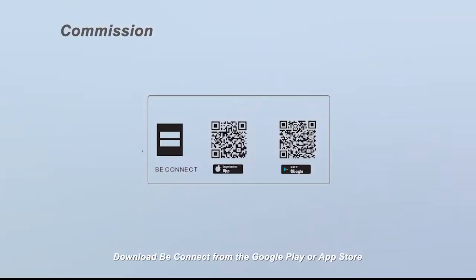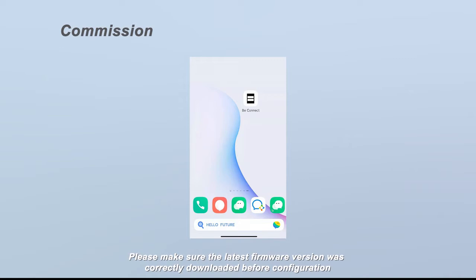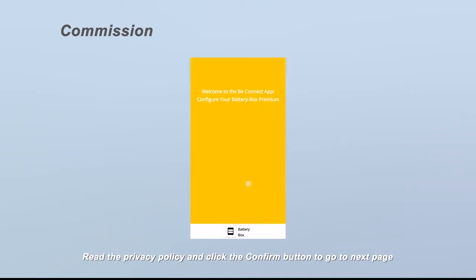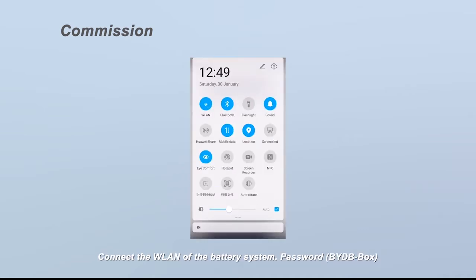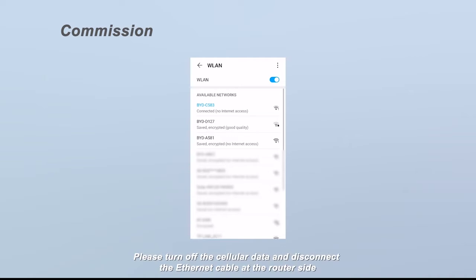Download B-Connect from the Google Play or App Store. The battery system requires the latest firmware version; please make sure the latest firmware version was correctly downloaded before configuration. Authorize B-Connect and choose the language — six languages are available: English, Chinese, German, Spanish, French, and Italian. Read the privacy policy and click confirm, then click the download firmware button. Connect to the WLAN of the battery system; password: BYDB-Box. Please turn off the cellular data and disconnect the ethernet cable at the router side to improve the WLAN connection.